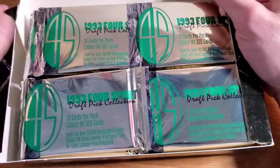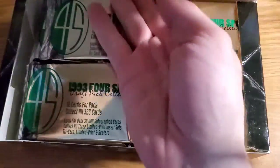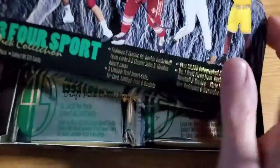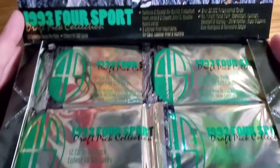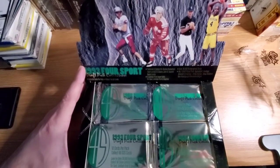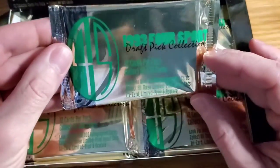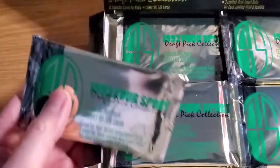It's a big base set — 325 cards because it is Four Sport. And this is what we have here. I'll pop off the display. We have these packs — 12 cards per pack, 36 packs per box. We'll rip a few of these just to see what they look like.